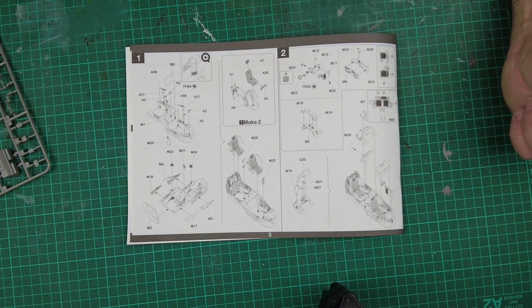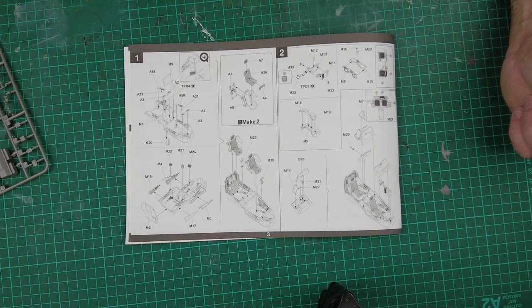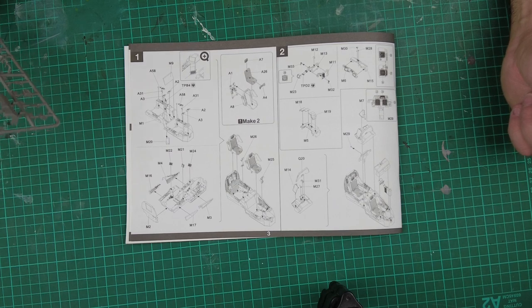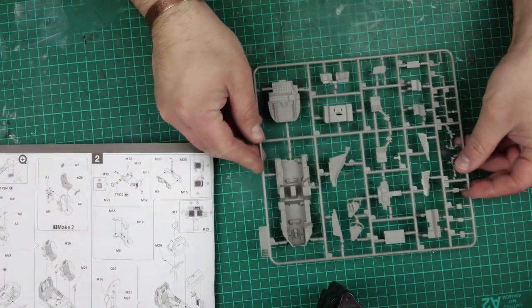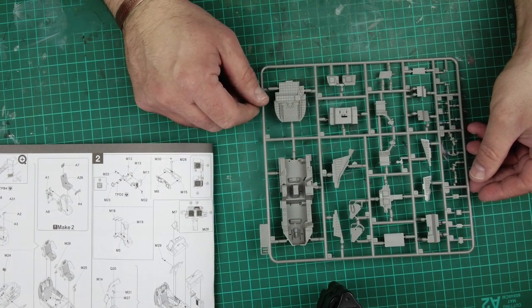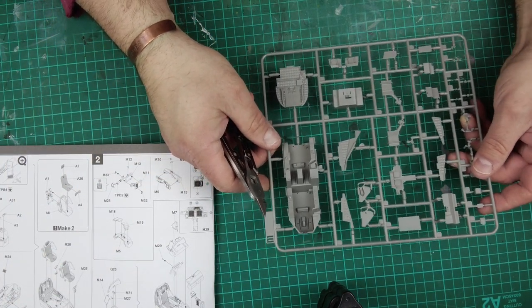Right, so without further ado, let's make a start on the new TACOM A864 Apache Attack Helicopter. Parts one and two is working with a cockpit tub. For part one we need frame M, which is the tub and associated ancillary parts. So let's grab some sprue cutters, get some parts off of the tree and see how they fit together.